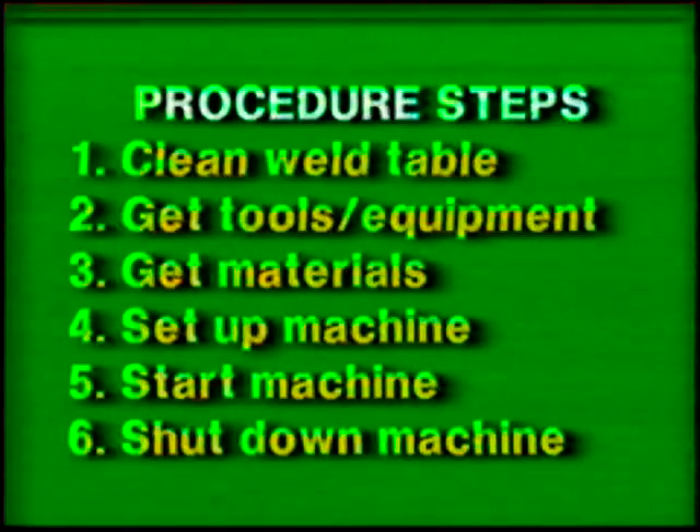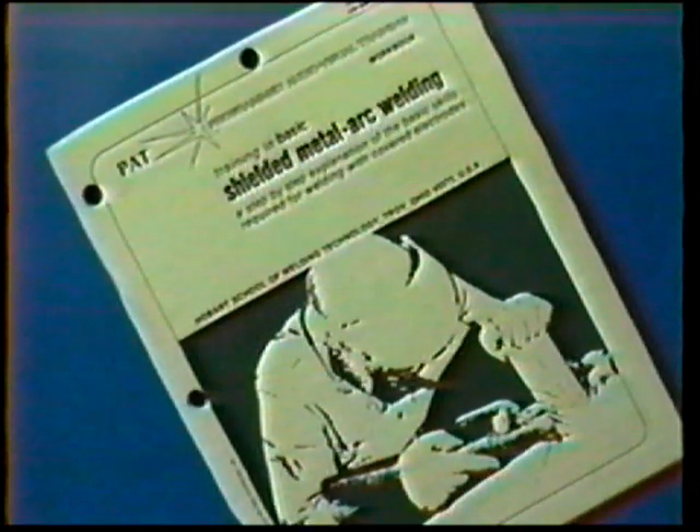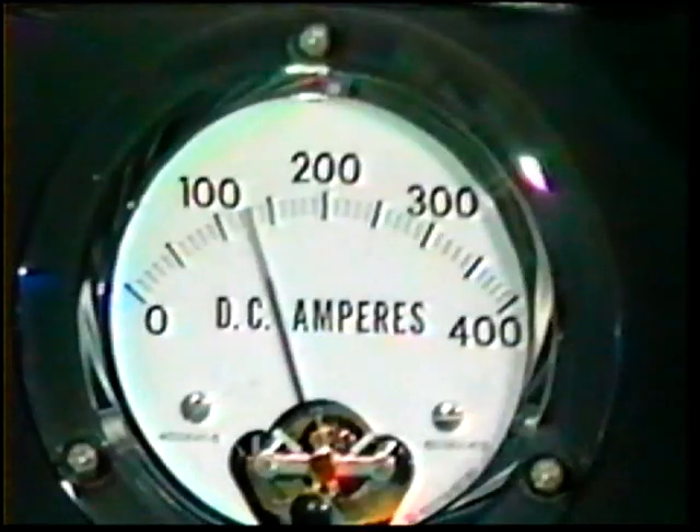Follow the general procedure steps. Use the proper clothing, tools, and eye protection. The materials and power source settings for this exercise are listed in your workbook. A 5 to 10 amp increase on the fine current control may be necessary to obtain a smooth steady arc in the overhead position.